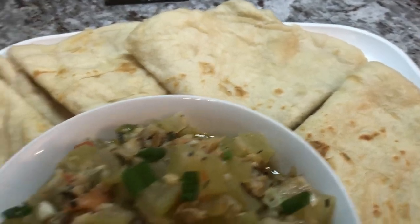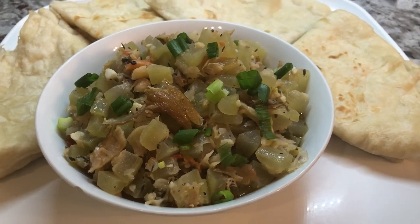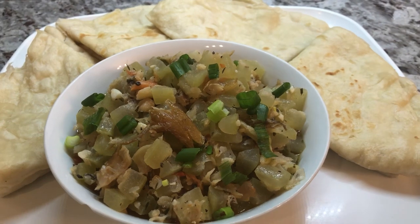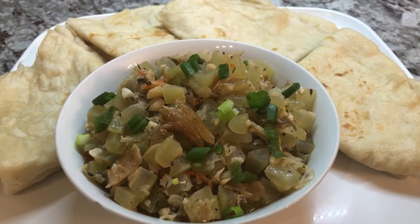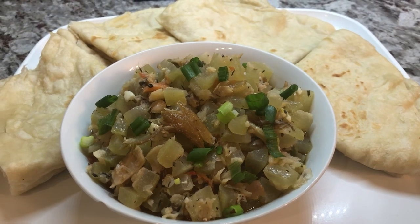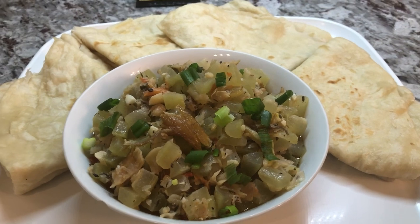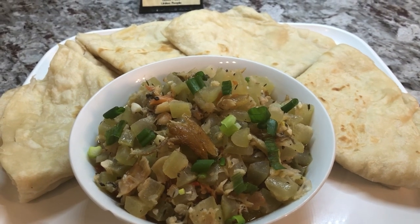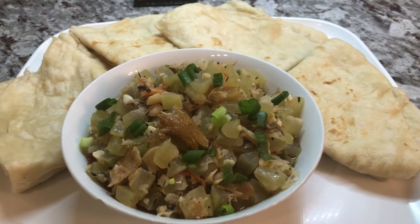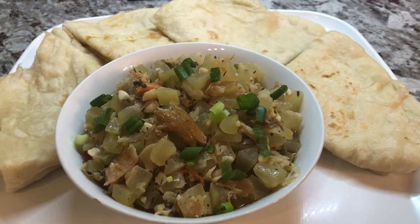I'm gonna plate up and reveal the taste test, but first — Sister Donna tried the faluda recipe I shared on my channel and she sent us some clips of her success story. She's just teasing me because I feel like having a glass of her faluda right now. Right after this I'm going to share her faluda story before I do the taste test.